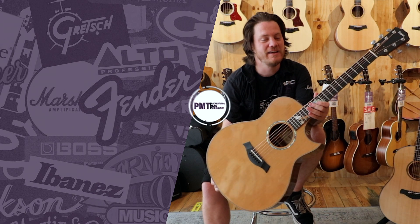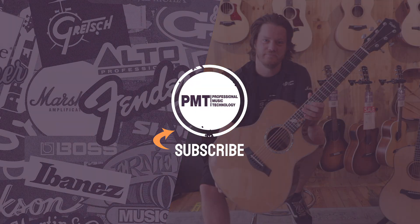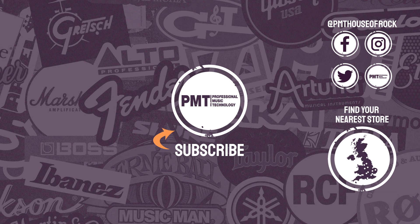Thank you for checking out this guitar with me. Like and subscribe to PMTVUK and we'll see you next time. Thank you.